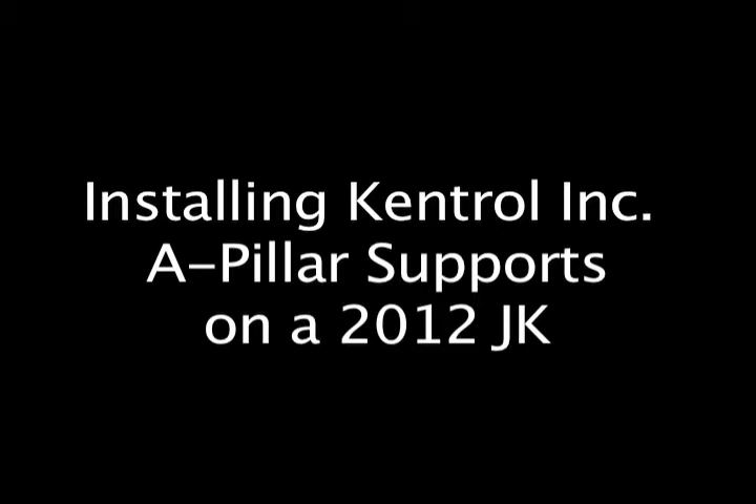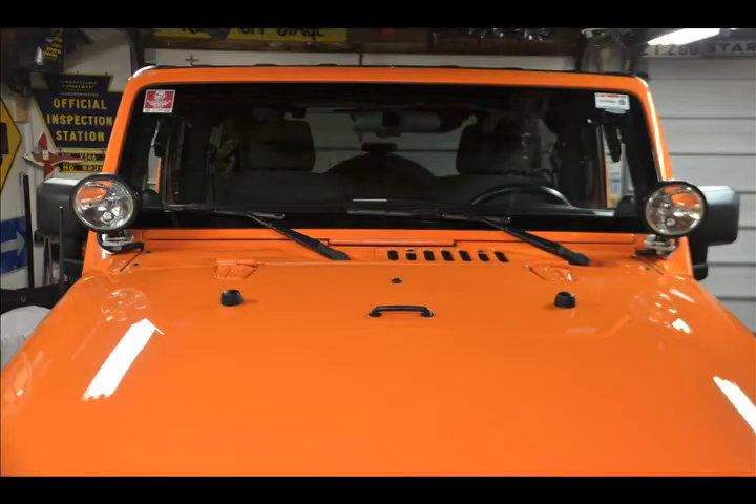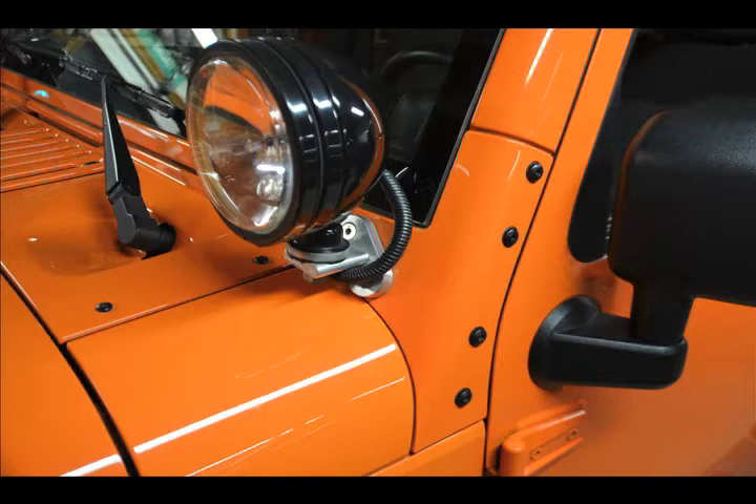This tutorial will explain the installation of Kentroll's stainless steel A-pillar windshield supports on a 2012 JK Sport. This is the same process for all JK models. It's a simple installation that should take roughly an hour.